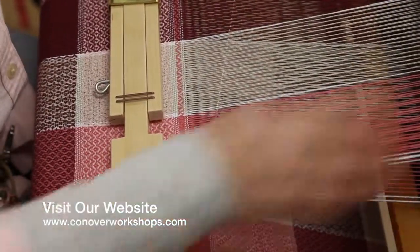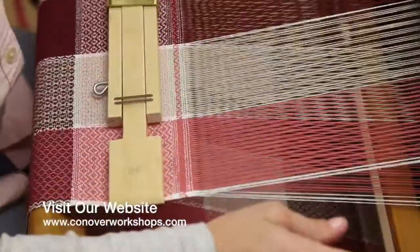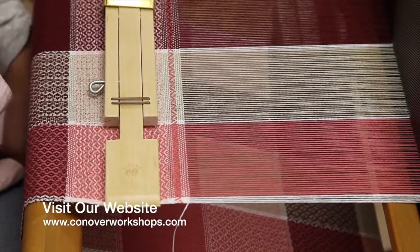It's that simple, and my selvedges — my color changes — are all going to look nice and crisp once this comes off the loom.